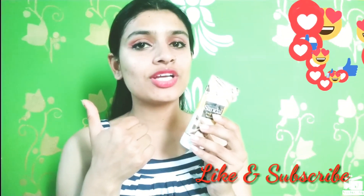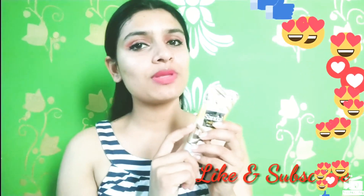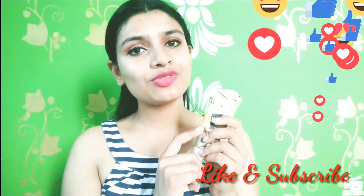If you liked it, please like the video. Don't forget to subscribe to my channel and press the bell icon to watch my videos first. See you in the next video. Till then.